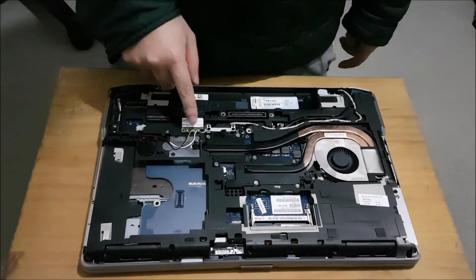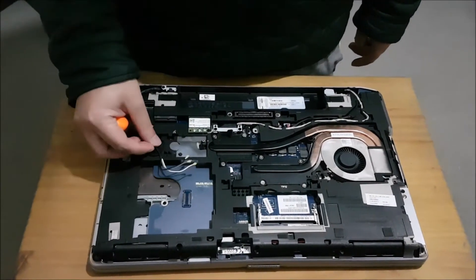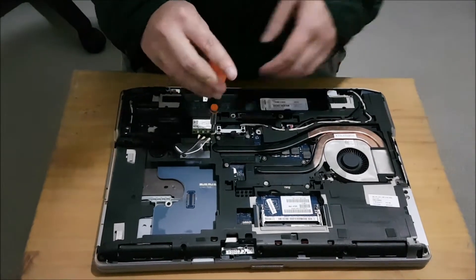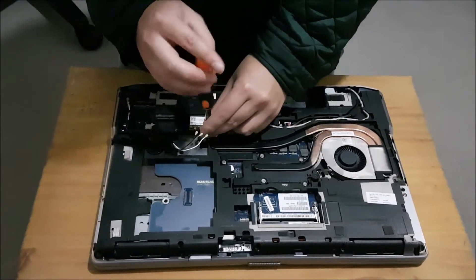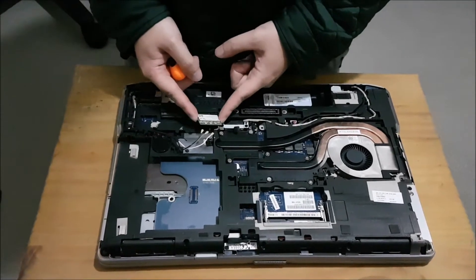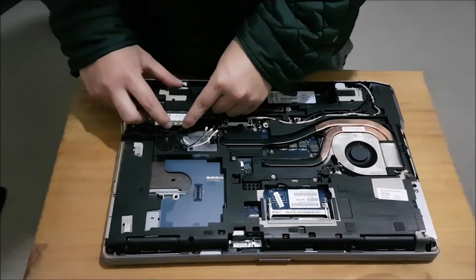Here's the BIOS battery. With the wireless card, we need to remove the antenna to remove it. There's one screw holding the wireless card down — remove that screw and it will pop up like the RAM at a 45-degree angle. Just push it out and it comes off. Just to show you, it fits in the other slot as well.